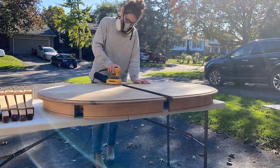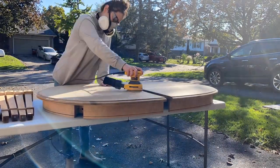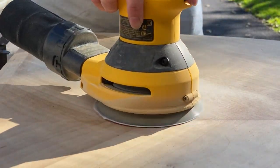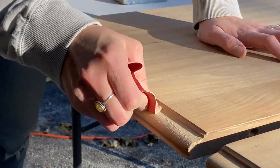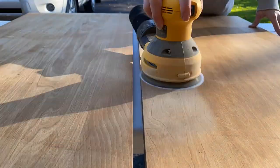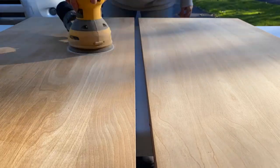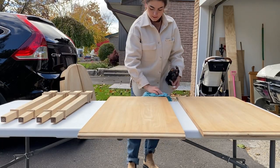It is best to use an orbital sander on furniture and work your way up to a finer grit sandpaper for a really smooth finish. Since the stripper had done a pretty good job of removing most of the finish, I started with a 150 grit and then did a second pass with a 220 grit. I used the orbital sander on the flat surfaces and then sanded the table edges and leg details by hand — I didn't want to risk over-sanding and removing some of the curves and details of these areas. When I finished, I wiped the entire thing down with a clean cloth to get the table ready for its new finish.